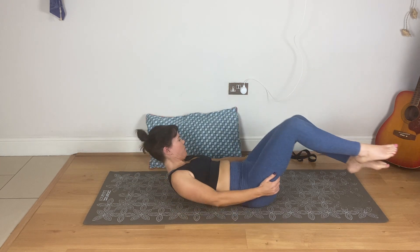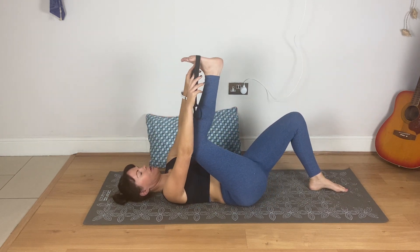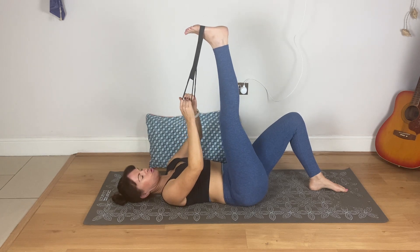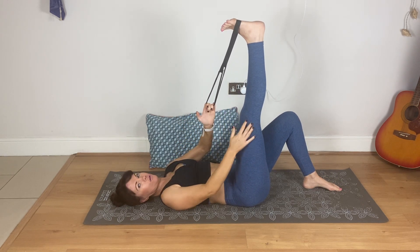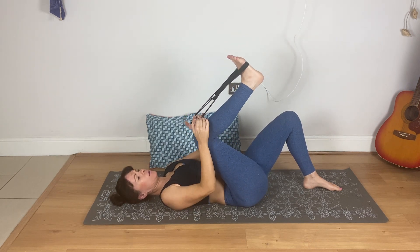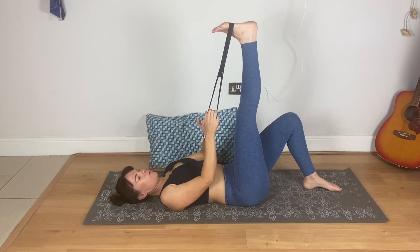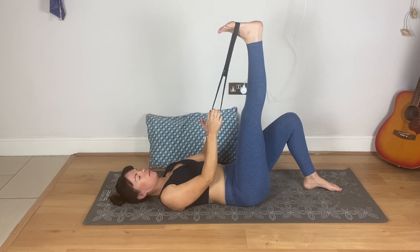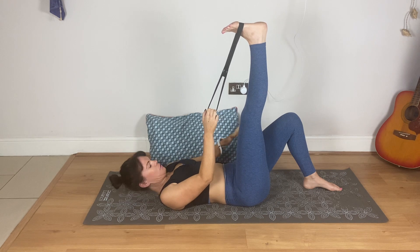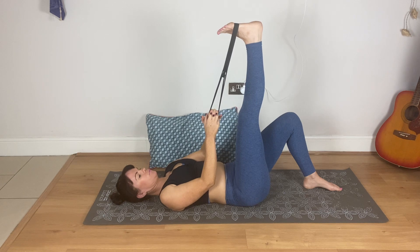Grab the band. We're going to stretch out the hamstrings. Quite often short hamstrings will really affect your back — they put a lot of strain on your back if they're really short and you don't ever stretch them. If you're here with this stretch, that's fine — don't force the leg straight, just get it as straight as you can without any pain. Just breathe, flexing through that foot. The other leg on the mat can be bent or straight, whichever is more comfortable. Keep the shoulders relaxed.